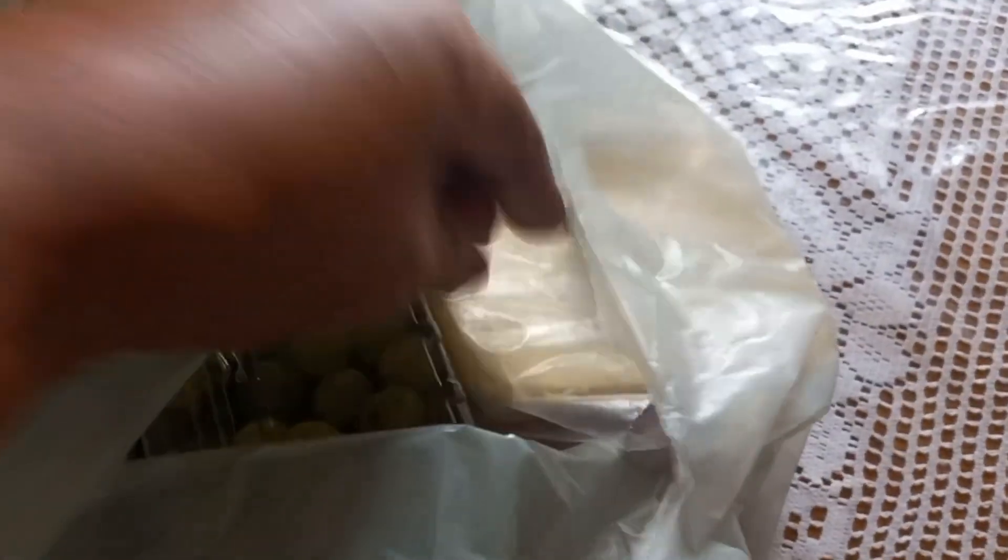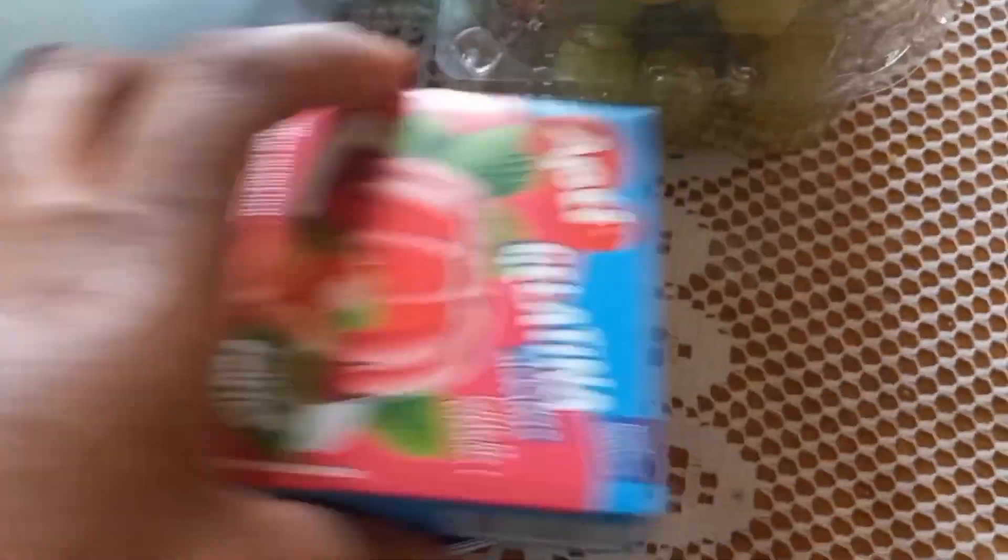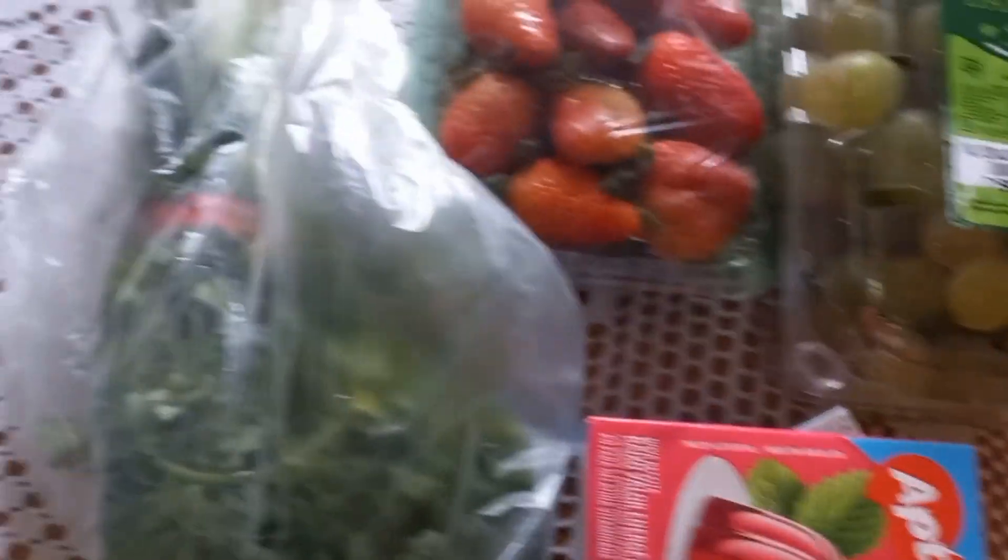Let me show you what I bought there at the market, at the hortifruti. The orange. There is a box of creme de leite that I said I would need. And then I bought this gelatina too, I'm going to need it. Cheiro verde, maçãs, tomate.